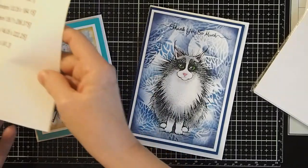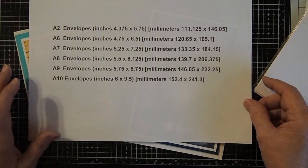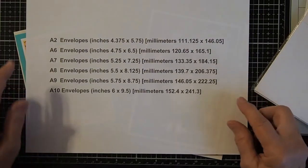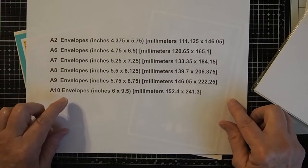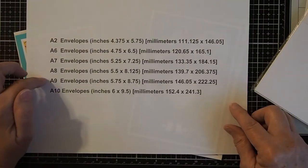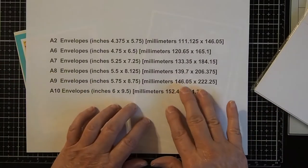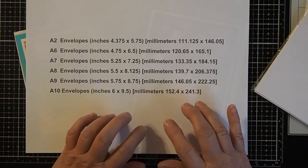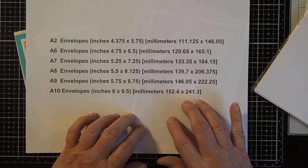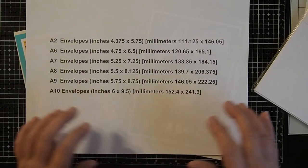There are six A style envelopes that are acceptable to use for mailing. This chart here shows you the sizes and the designations for each of these envelopes, and also shows measurements in millimeters. I will go ahead and post a picture of this chart at the end of the video that you can refer to.